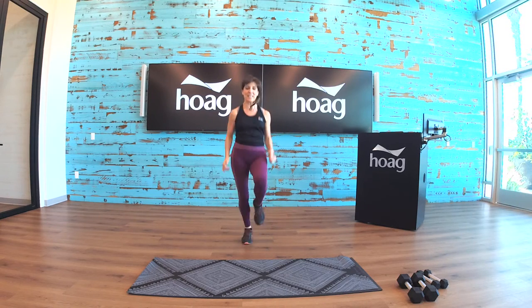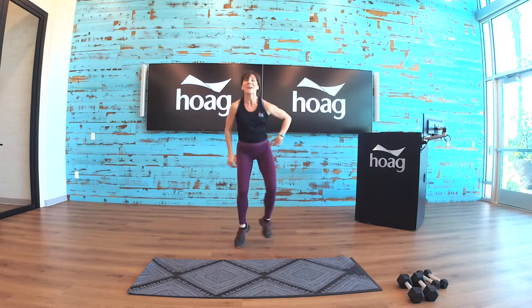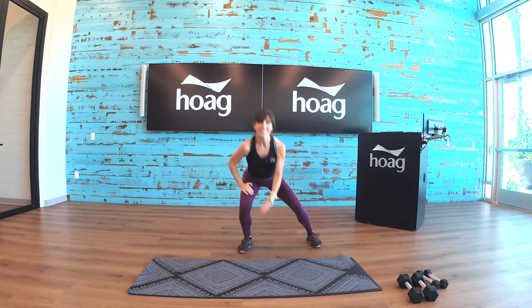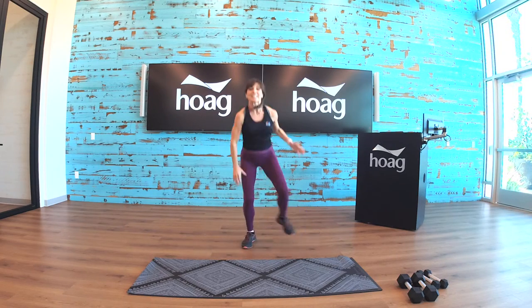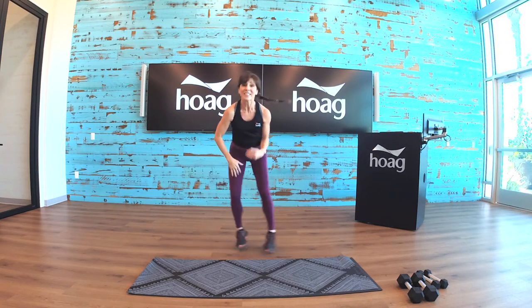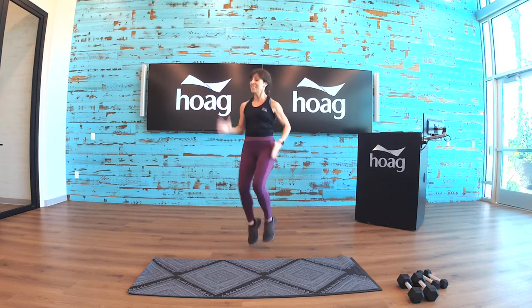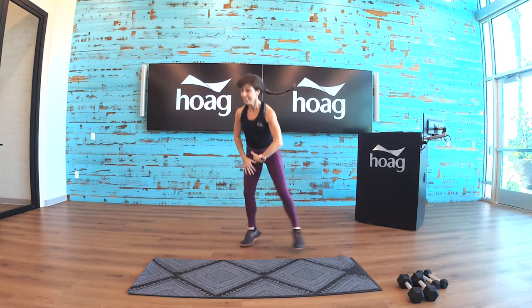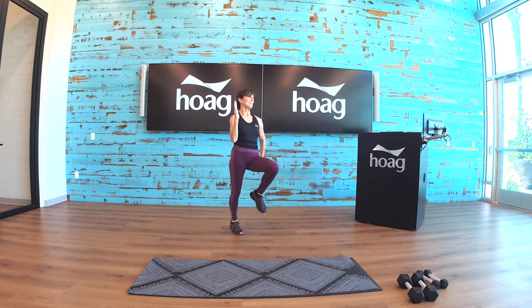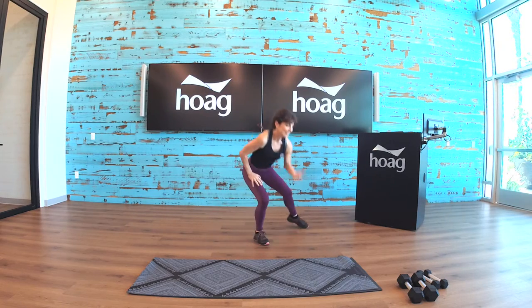One, two, three, four, five, six, seven, eight — tap down. High knees again. Three, four, five, six, seven, eight. Keep going — high knees!